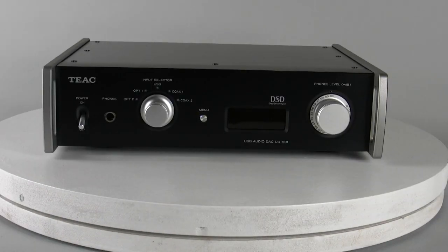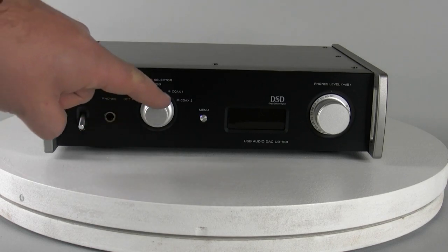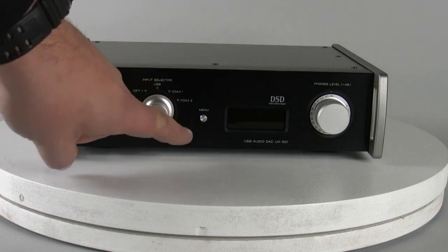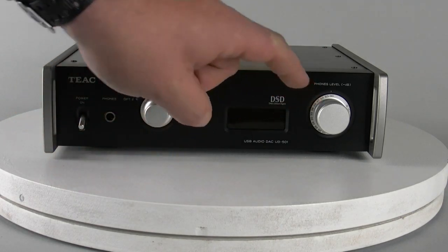The UD501 is a dedicated USB DAC. Across the front of the unit we have a power switch, headphone socket, dedicated input selector, a menu button, on-screen display, and a headphone level control.